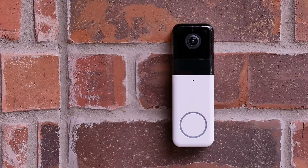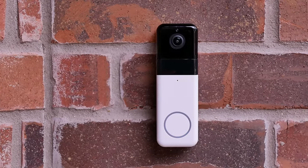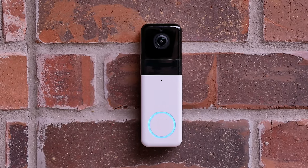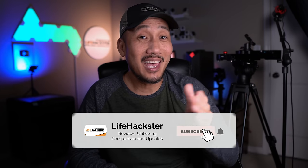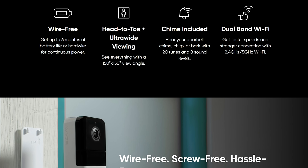Today we will check out its features, do the unboxing, set it up, do the install, and check out its video and audio quality. Plus we'll run our usual battery of tests and see if this pro version of the Wyze doorbell is a good option for your front door. Before we dive in, if you find this video helpful, don't forget to give it a thumbs up and subscribe. I appreciate it — thank you. Let's check out its features.